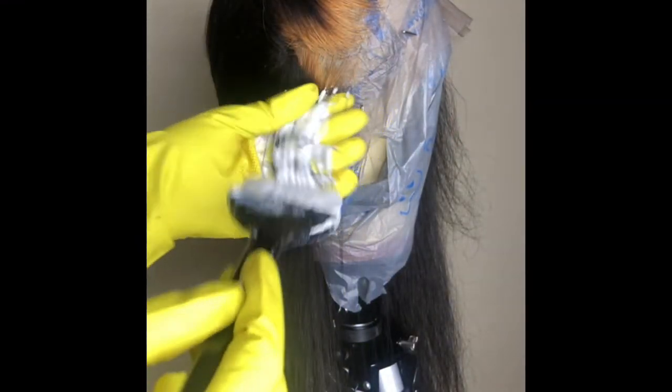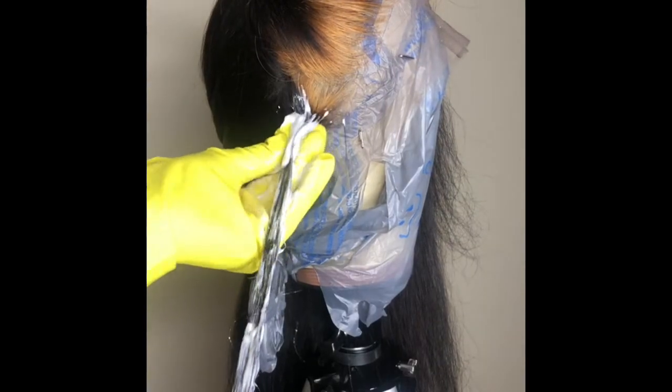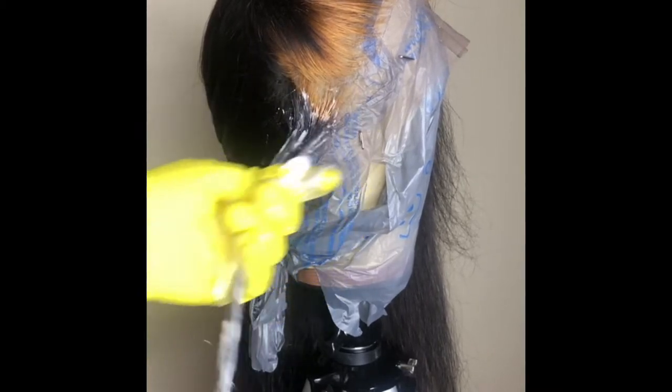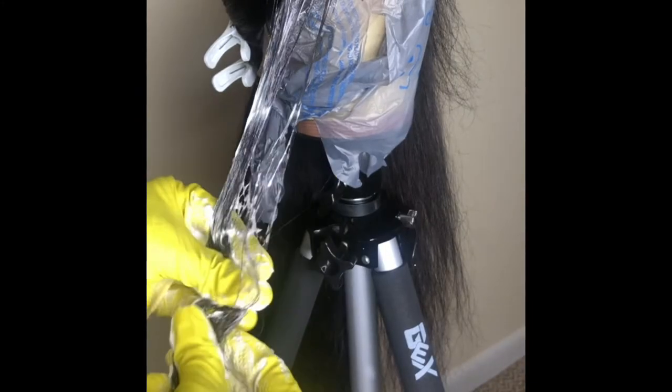Now you want to apply this upon your hair. I work in sections. You want to smooth it down the hair and then go in with your fingers and work it within the hair. I'm going up to my roots at the same time, working it all through the hair so I know I get every single last inch. You will not see any black hair.